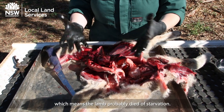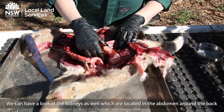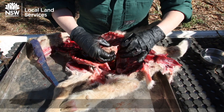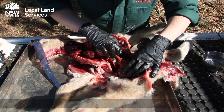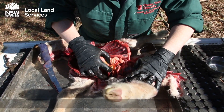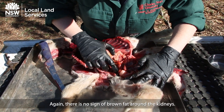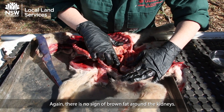We've analysed the heart — there are no signs of brown fat, meaning the lamb probably died of starvation. We can also look at the kidneys, which are located in the abdomen around the back. Again, there is no sign of brown fat around the kidneys.